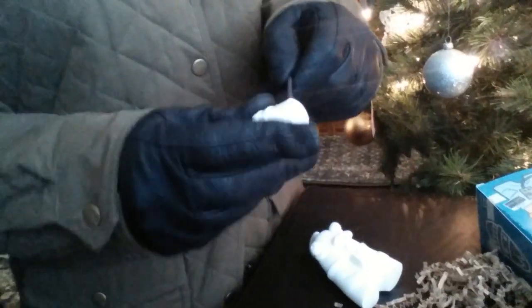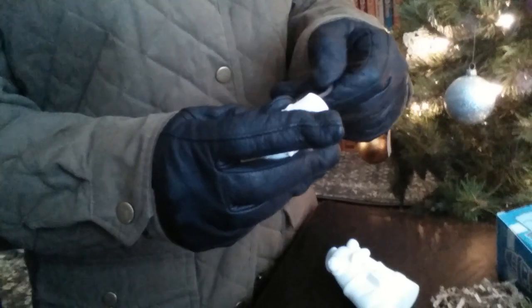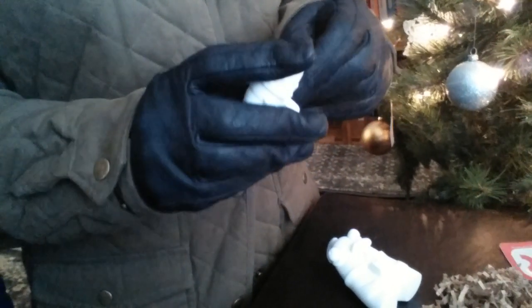Oh my gosh. I got to take all this jetpack first, and then put it on. I feel like you got to do a painting video. Look at that. Look at that package.